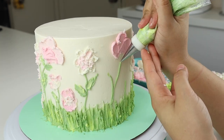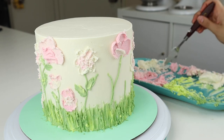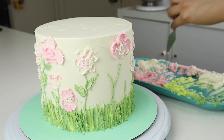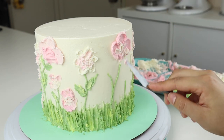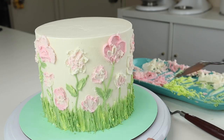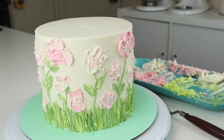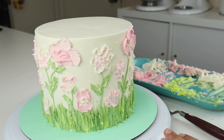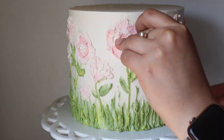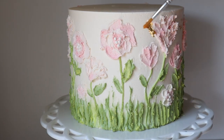For the rest of the cake, I'm using the same techniques I showed for the first few — just doing different sizes and different color combinations. Once you've finished painting all your flowers, you can go back in and fill any gaps with some extra leaves. You can leave your cake as is, or go in and add a few pearl sprinkles and a little gold leaf like I did.